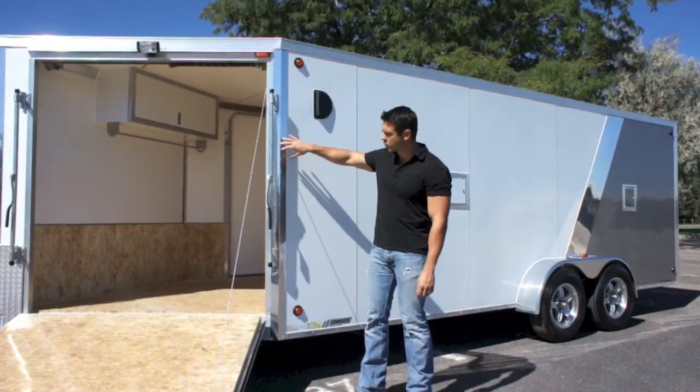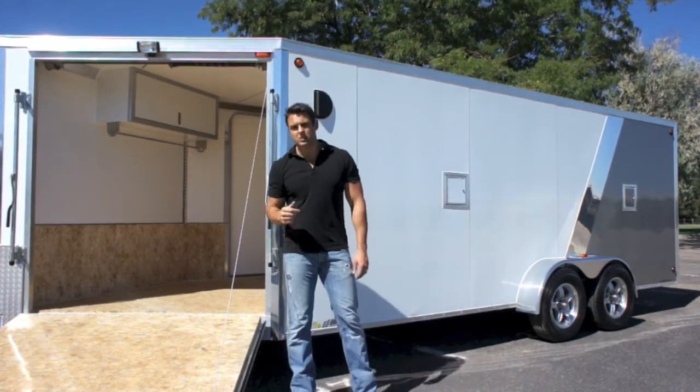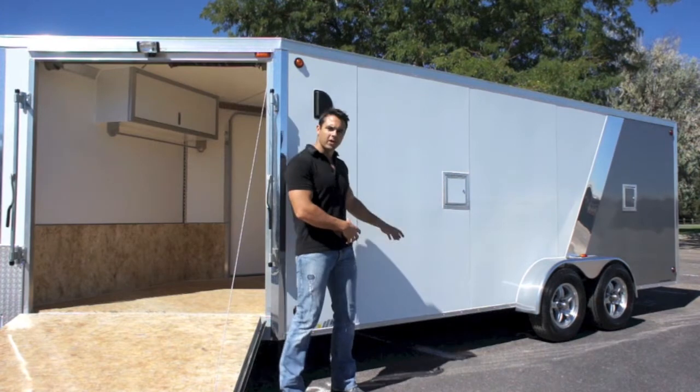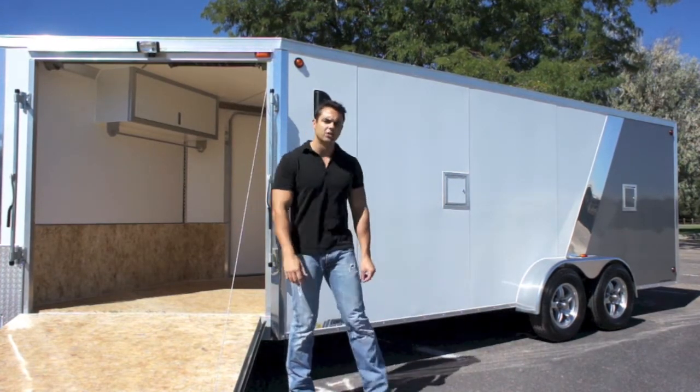There are some nice chrome accents in the corners as well as the front wedge nose. You can see there's a nice loading light right above the front ramp door — it comes in super handy at night. Screwless exterior running down the side. You've got a white front, pewter rear — a very rich-looking, very classy color combination.